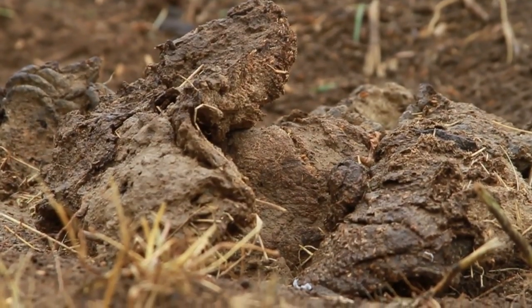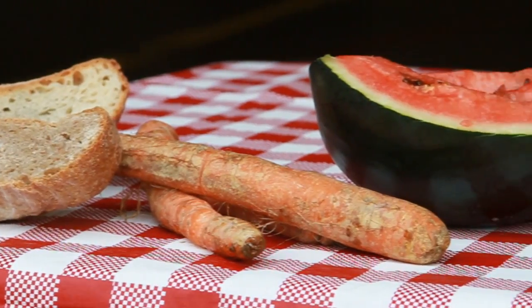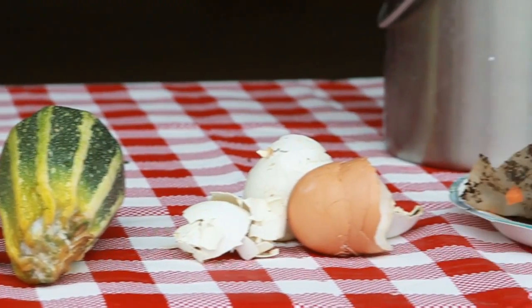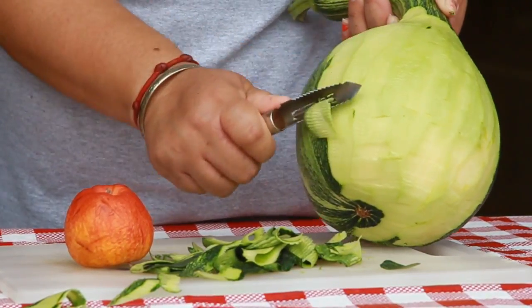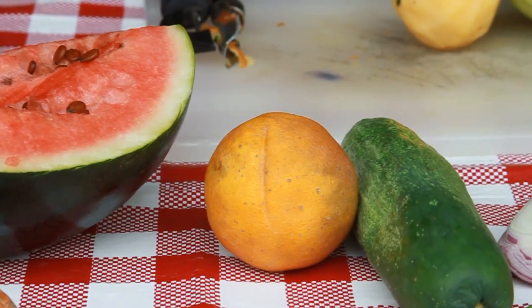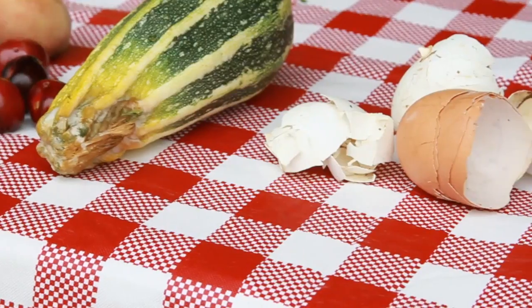So does manure, which is excellent for your compost, but you can do without it if you prefer. Another great source of nitrogen is the kitchen scraps you produce every day. A typical American household discards 474 pounds of food scraps each year. Most of this can go into your pile: all vegetables and fruits, baked goods, grains, coffee grounds and tea bags, spices and eggshells.